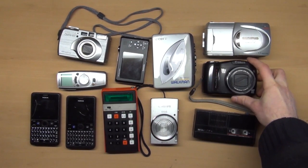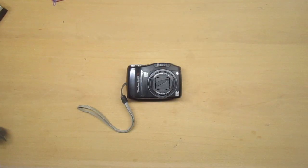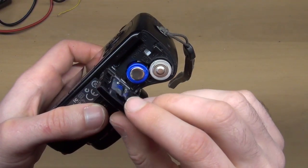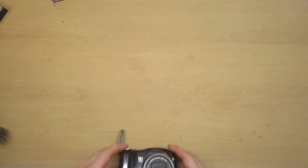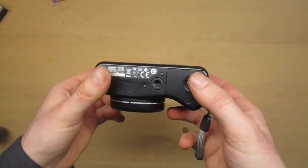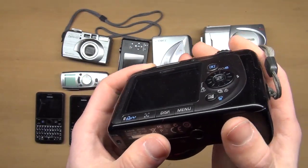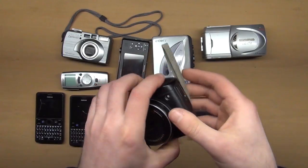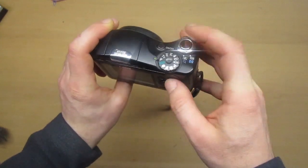In the previous video I showed you a bunch of stuff I bought from the flea market. One of them was this camera, a Canon SX100. I tested it but unfortunately it didn't work. I really want to have this camera model in my collection, so today I will try to fix it. I don't have high hopes because some of the screws are missing, which means someone tried to fix it before.